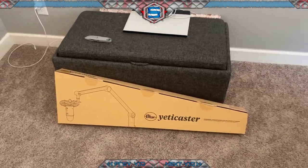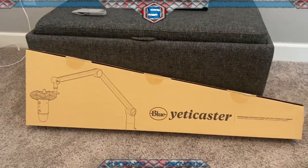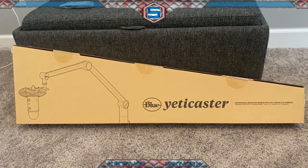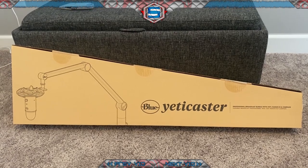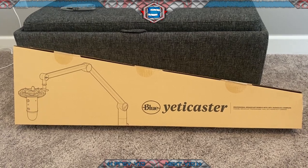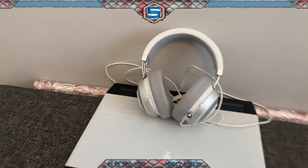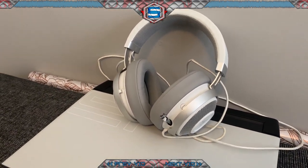What's up everybody, here with another unboxing. I just picked up the Blue Yeti Caster — it's the microphone, shock mount, and desk arm stand all-in-one. It runs about $200 at Best Buy. I had some reward certificates and the membership that gives you the two-year warranty, so that's why I went with it. I had to buy this because my dog decided to get at my Razer Kraken while I was at work.